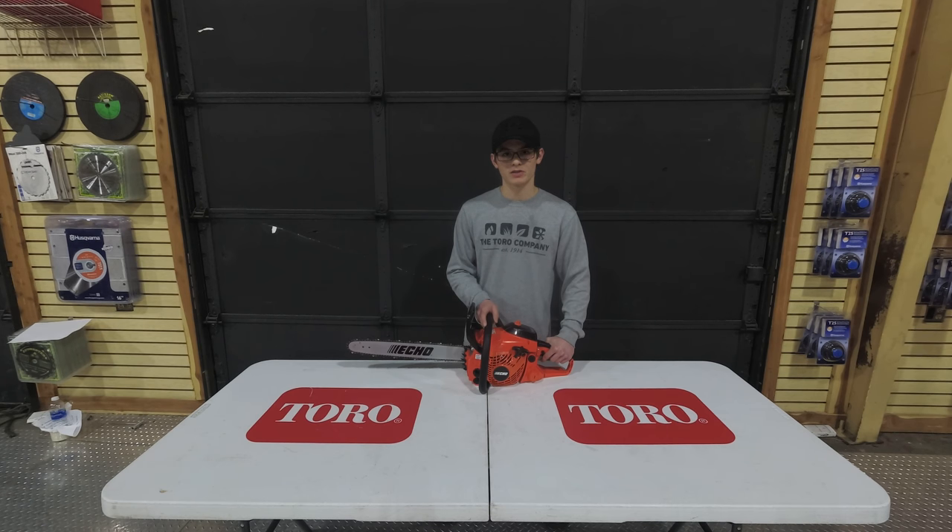If you have any more questions about this chainsaw, please feel free to give us a call at 615-641-7720, or else visit our website at SLEEquipment.com. Thank you.